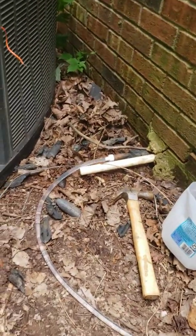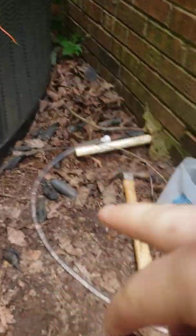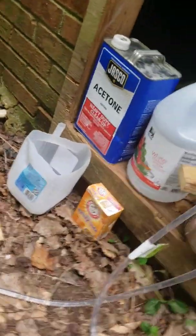This is a poor man's acid flush for an AC unit that's been exposed to the elements. The condenser was stolen, so the line set has been exposed for like a decade.